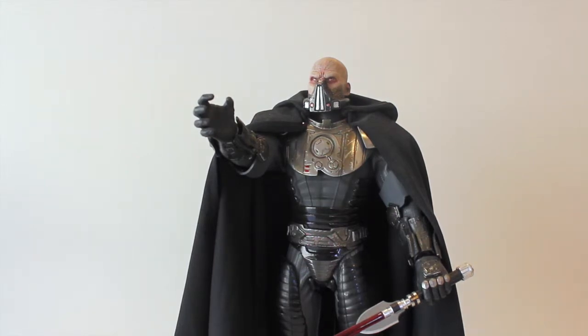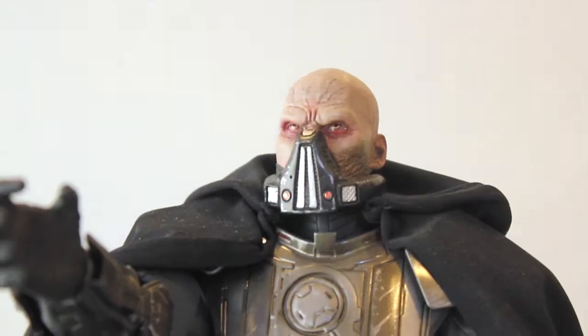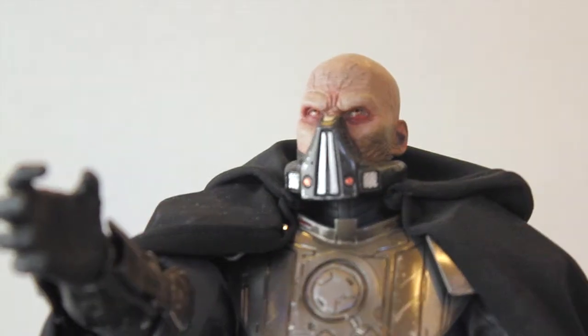I do have some Predators and the Hot Toys ED-209, which I'll be reviewing also. But this one has got to be one of my absolute favorites, probably because I'm a huge Star Wars fan — there might be a little bias there. Hopefully setting that aside, I just absolutely love this figure, so we'll take a closer look at the head sculpt.